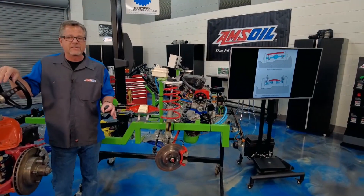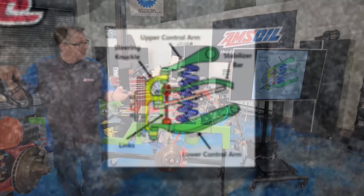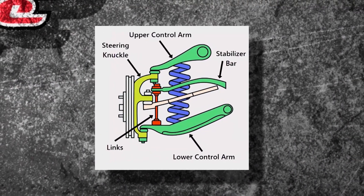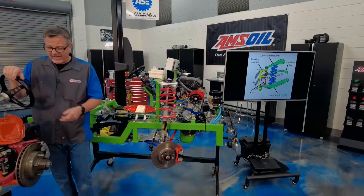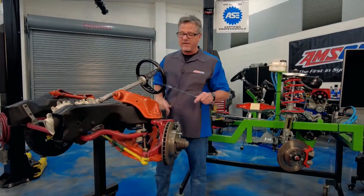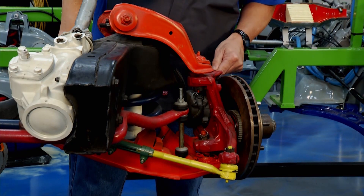Both of ours here are independent suspension systems. The first one I want to look at is the SLA — short long arm. You see the top upper control arm is short and the bottom one's long. This is the short arm up here on the top, and then on the bottom down here is the actual long arm suspension system.